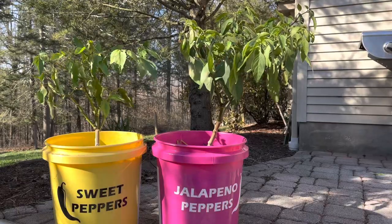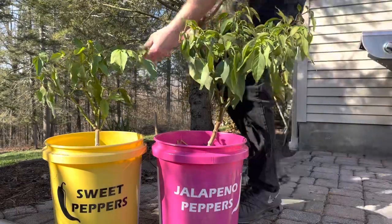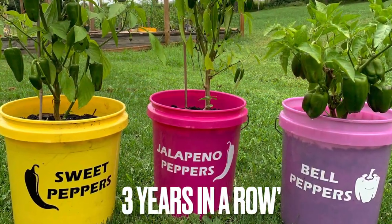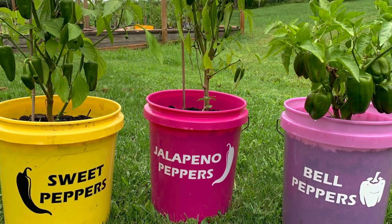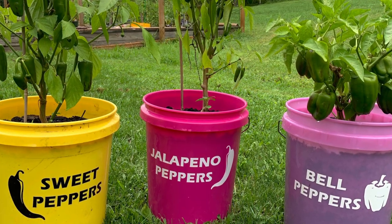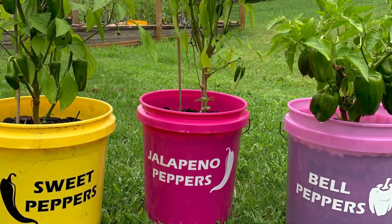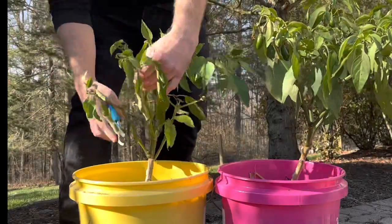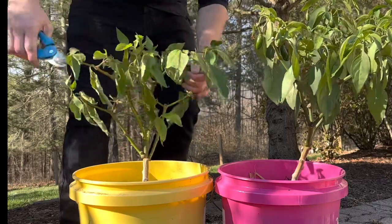Today I'm going to teach you how I winterize my pepper plants, or overwinter them as they say. I've got three years now out of these pepper plants in these same buckets. Here they are back in September, and I can't believe how many peppers are on them. So what I do is once it gets too cold...